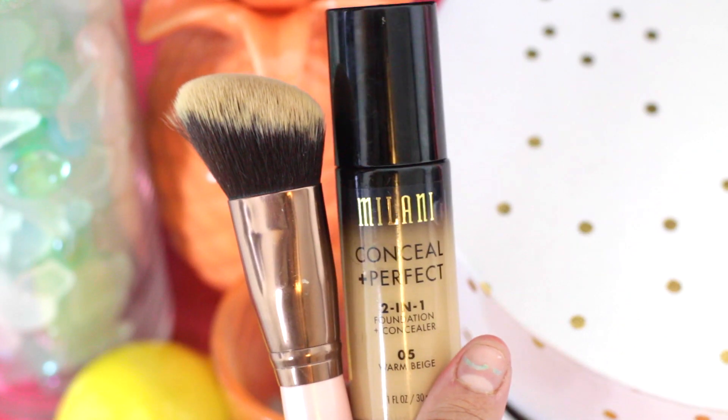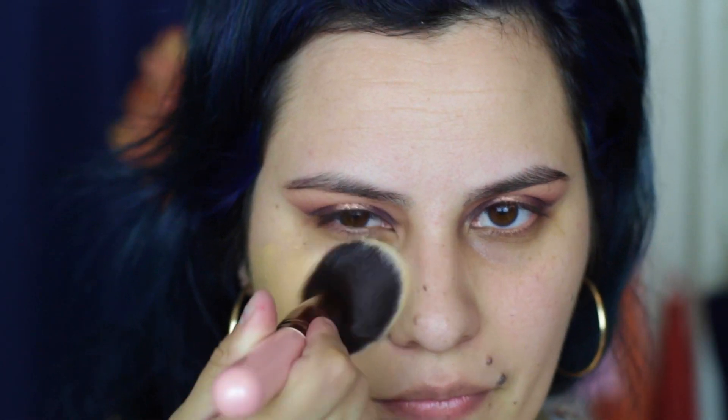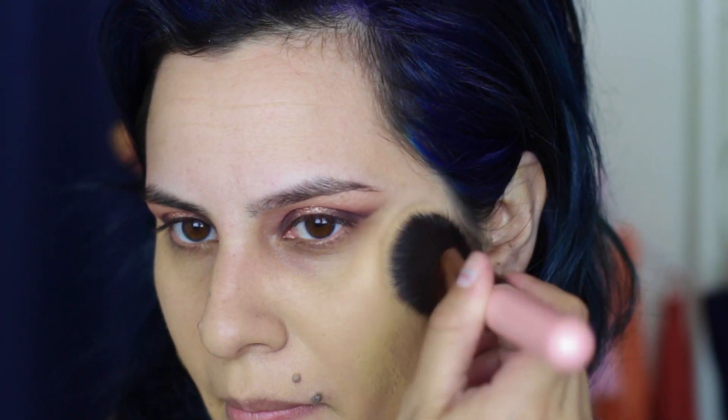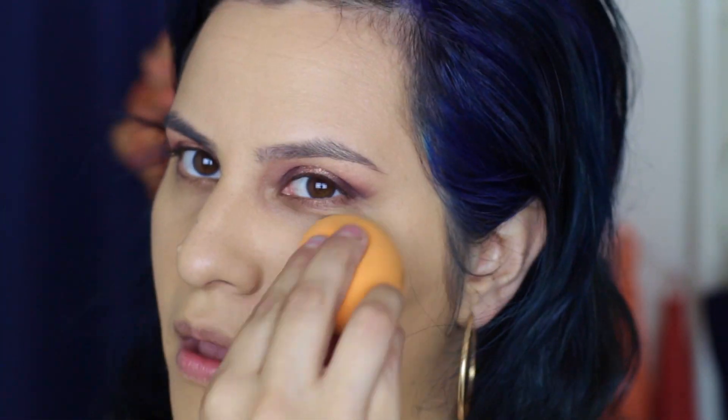Another product I'm using for the first time is the Milani 2-in-1 Foundation in 05 Warm Beige. I'm doing something a little bit different today and applying the foundation in one section at a time. I usually start in the center but today I'm starting with one side of my face, going in first with a brush to blend everything in, then coming in with my sponge to buff it out. This just ensures that nothing will start to set or oxidize before I get to it.